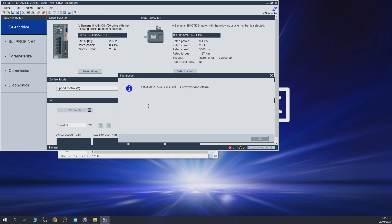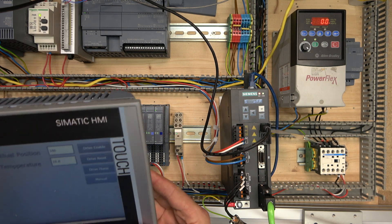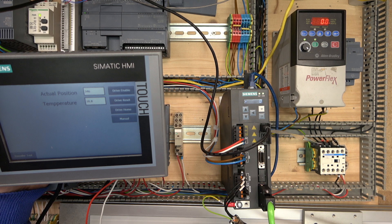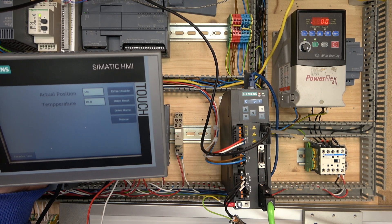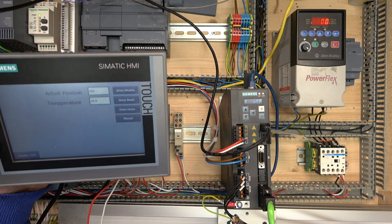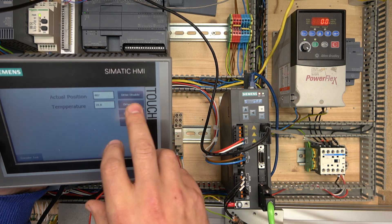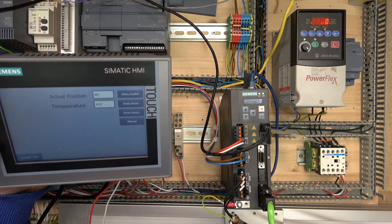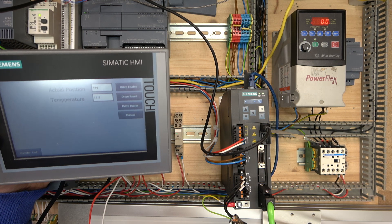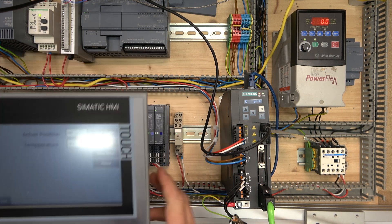Here we are — the drive has started up. First thing, let's reset everything. The drive started up, so let's disable it and see if the numbers move. The digits are moving, so all our values are working properly again. We enable the drive and let's see if it homes — and it does. Everything has been restored and everything is working as it should.